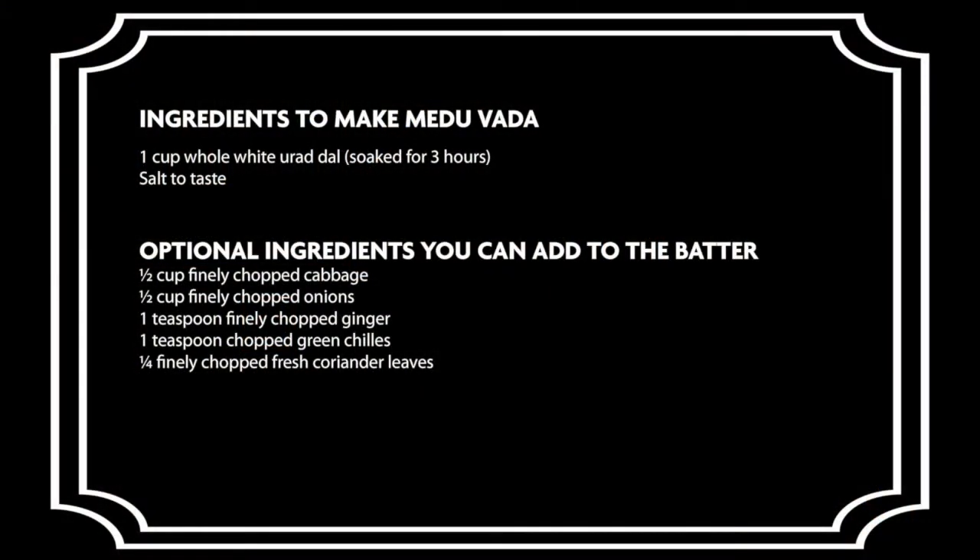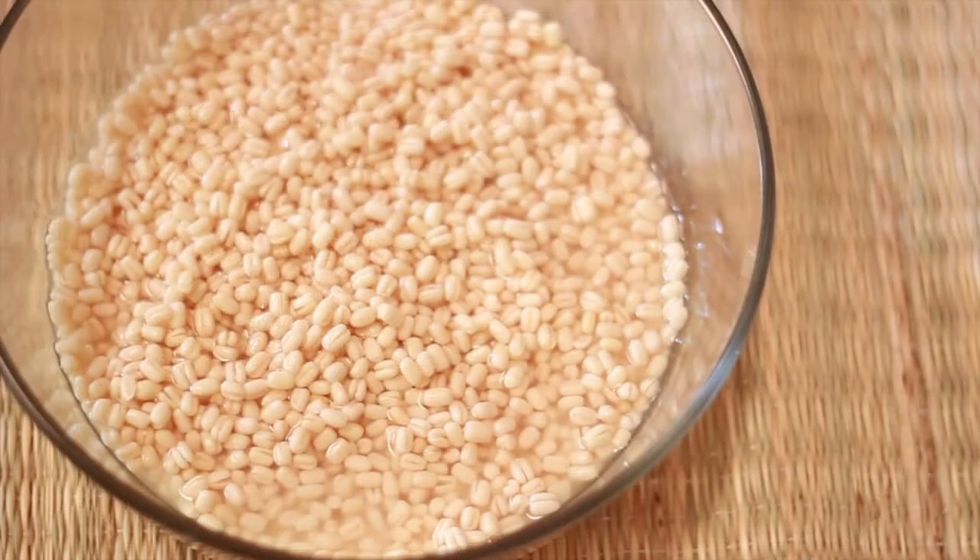Below are the ingredients needed to make the Medhu Vada. I have here with me a cup of whole Urad Dal that has been soaking for about 3 hours.